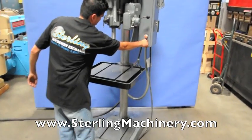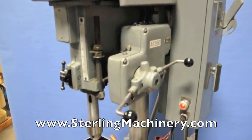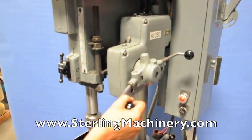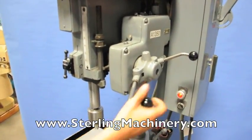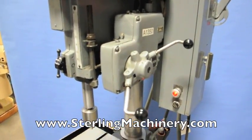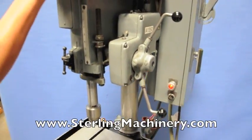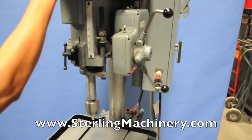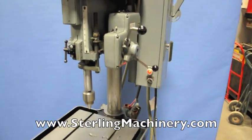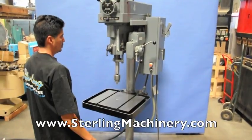This machine has forward and reverse and is operated with an electric foot pedal. This Clausing drill press has a very useful option: a spindle power feed system. This means you can set a depth from zero to six inches and the spindle quill feed will down-feed until the depth is hit. This is very helpful for the operator.